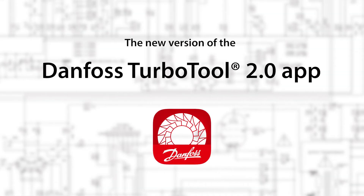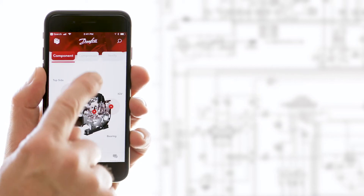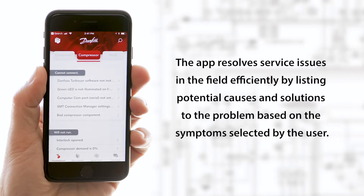The new version of the Danfoss TurboTool 2.0 app is available. The TurboTool app makes it easy for technicians to troubleshoot issues on Danfoss TurboCore compressors. The app resolves service issues in the field efficiently by listing potential causes and solutions to the problem based on the symptoms selected by the user.